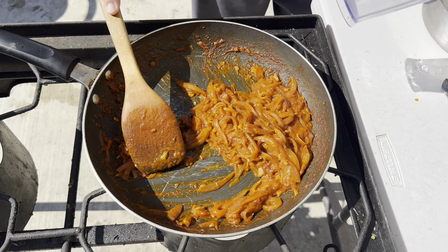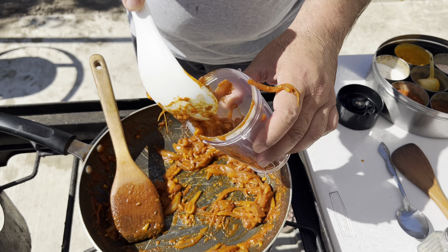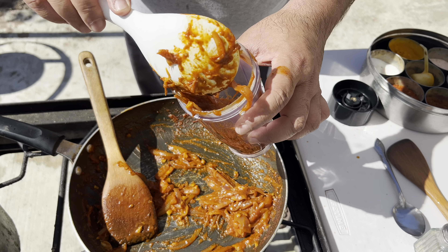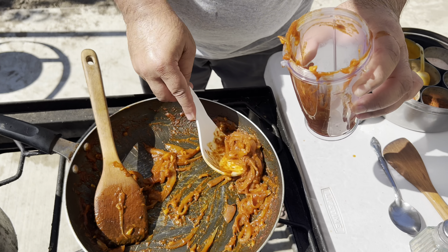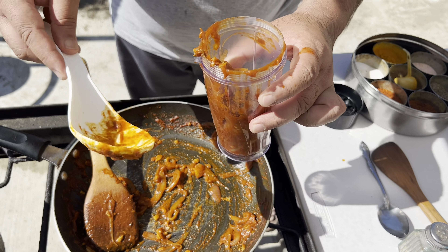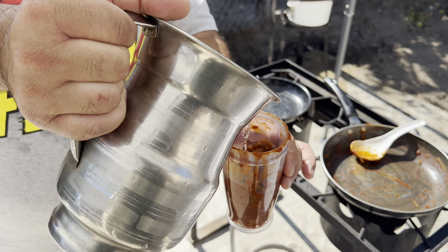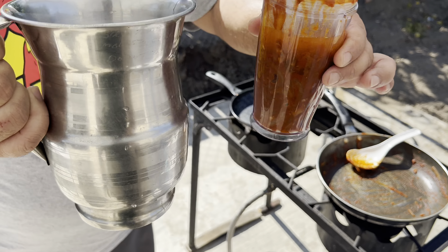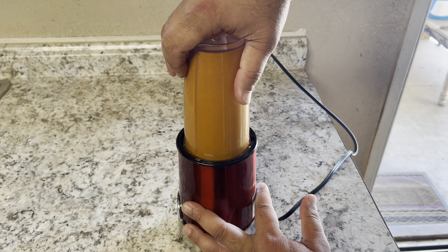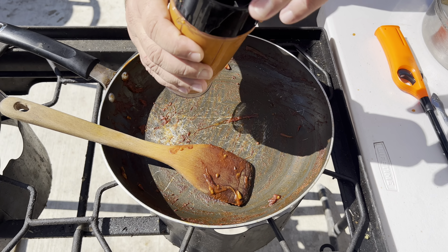Time to blend. We are going to put a little bit of water — about 2-3 ounces — and blend. Then put it back in the pan.